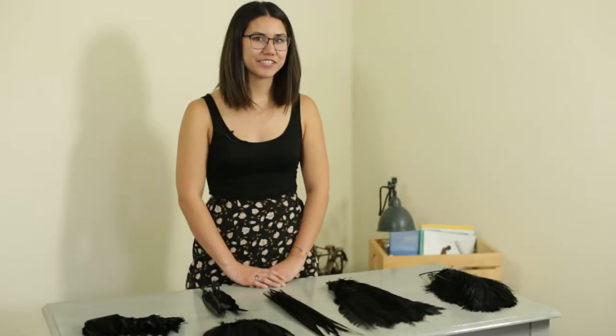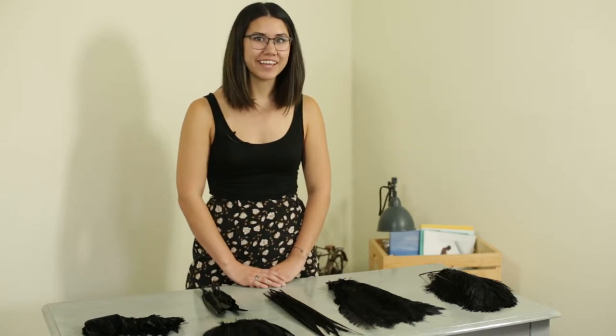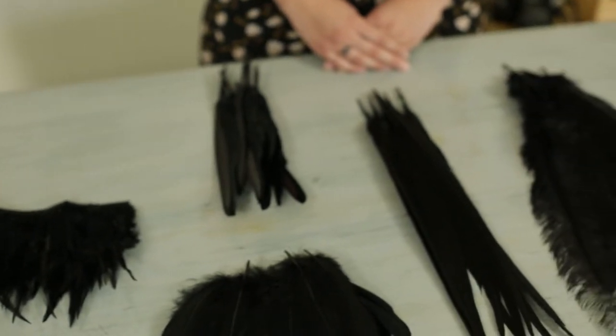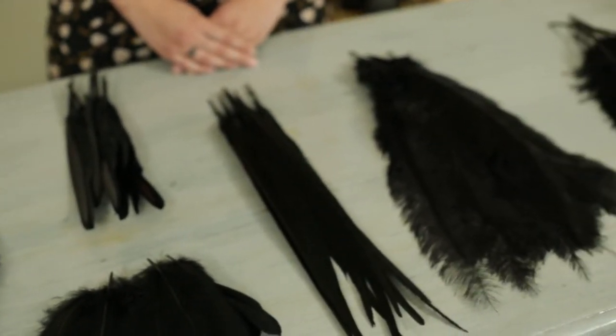Hi guys, it's Jocelyn with Moonlight Feather. Today we're going to be highlighting some of our black feathers as well as sharing some DIY inspiration. These feathers can be used for everything from elegant centerpieces for your next special occasion to Halloween decor and costumes.